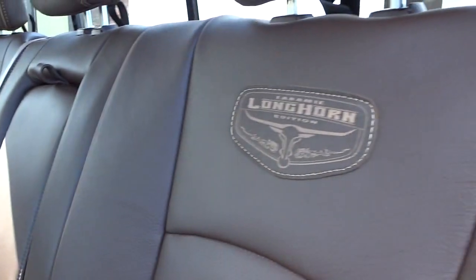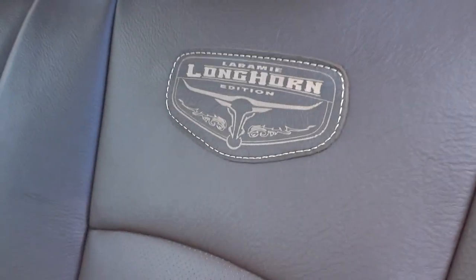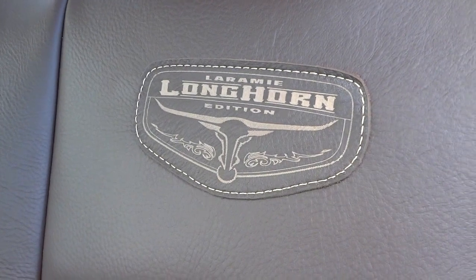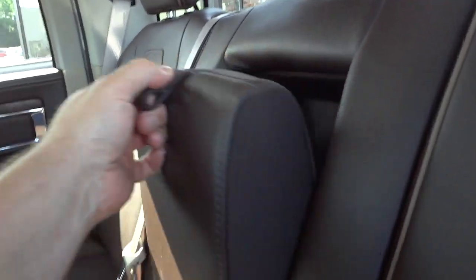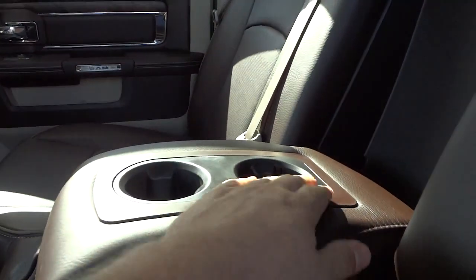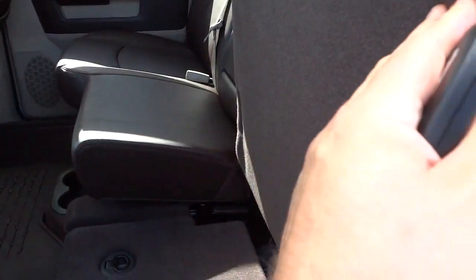The seats are brown — in the seats you've got the stitching that says Laramie Longhorn edition, which is really cool. Right here is the center armrest with cup holders that comes down.